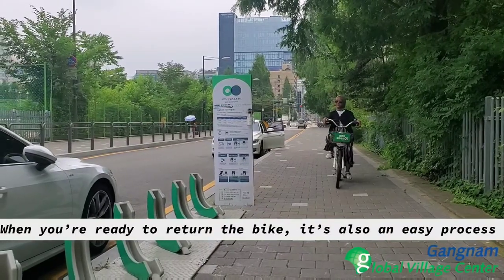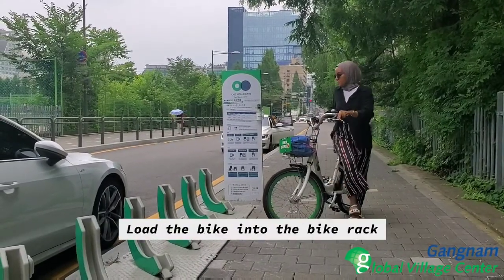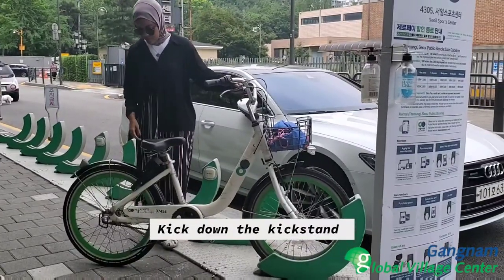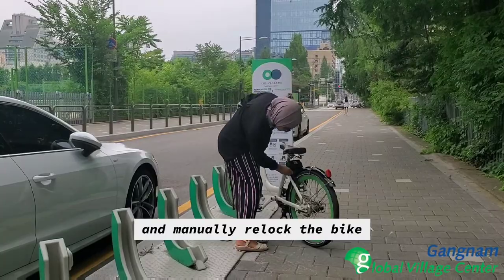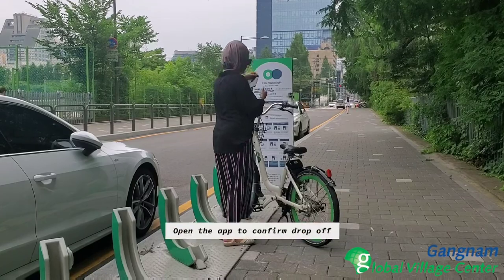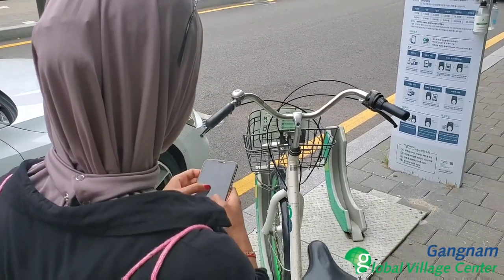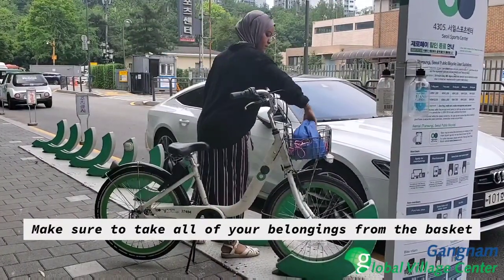When you're ready to return the bike, it's also an easy process. Load the bike into the bike rack, kick down the kickstand, and manually re-lock the bike. Then open the app to confirm drop-off. Make sure to take all of your belongings from the basket.